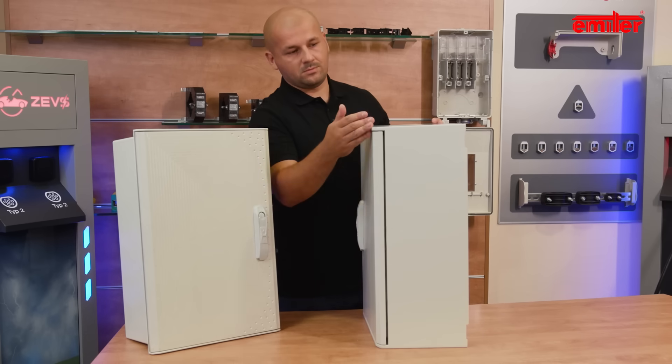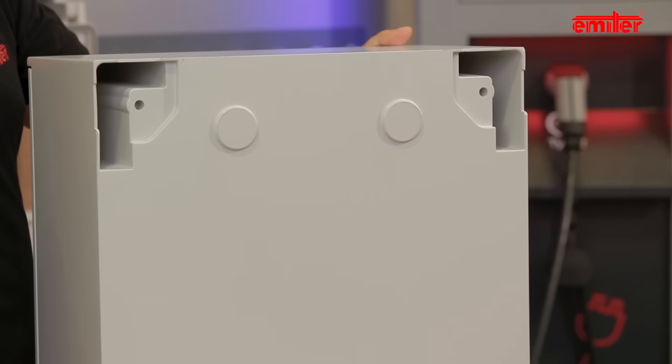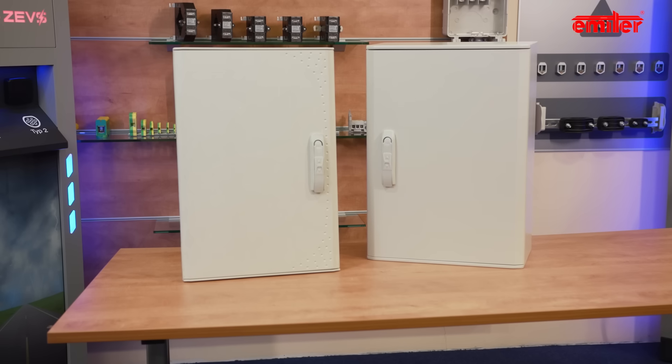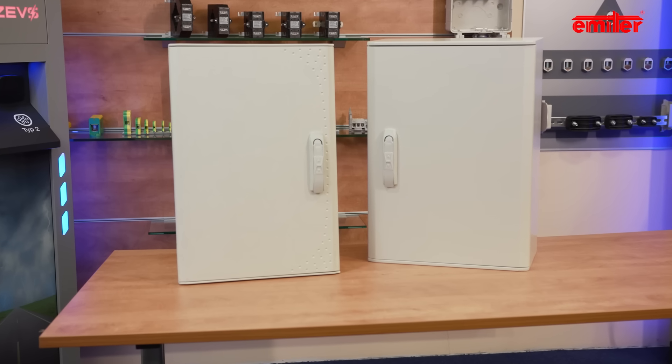The back surface of Lila is almost smooth. Hydra has four smooth sidewalls, while the rear wall has recesses in the corners. Inside, the sidewalls have pockets. These seemingly small differences affect the type of enclosure installation and the available accessories.